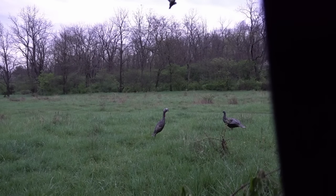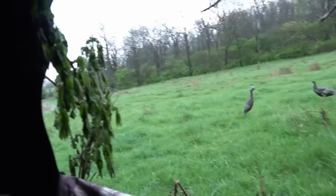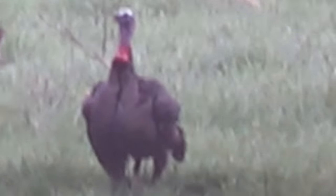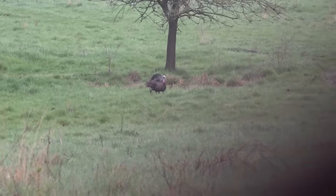I've heard a gobble over there — the turkey gobbled like two or three times. He's making his way over here and getting closer. The hen is right there — she came out of the field, so the gobbler's got to be right behind her somewhere. He's looking at the decoys cautiously, slowly making his way over here. Sometimes turkeys will hang up when they see the decoys, and that's what he's doing right now.